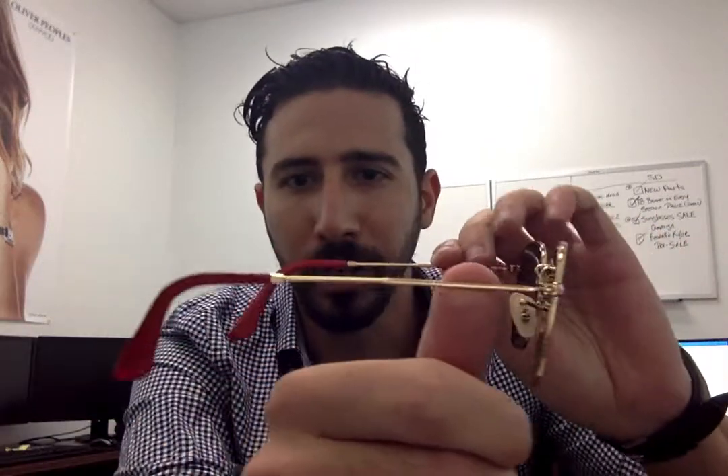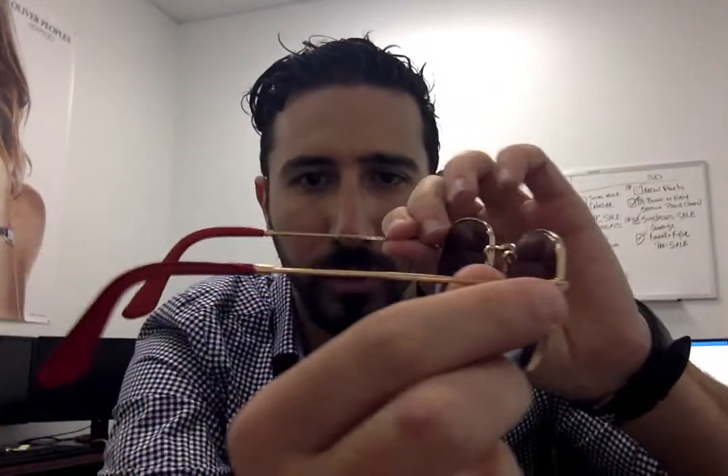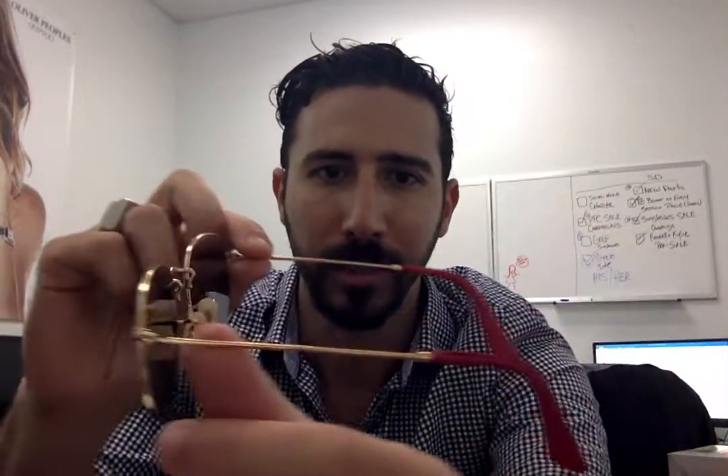Today I want to show you guys the Ray-Ban Ferrari collection. I have two frames with me — I chose two of my favorite frames from the collection. This is the Ray-Ban 3548 Hexagon, which is a very in-style, on-trend pair of frames right now. Look at the details with this specific collection from Ferrari: the red leather temple tips, the Ferrari logo on the left upper lens — which is awesome — and a lens size of 51, so it's a medium to large fit. It's just a beautiful frame.